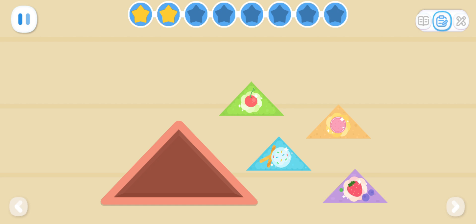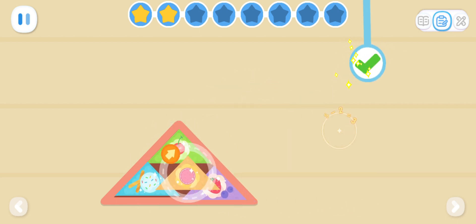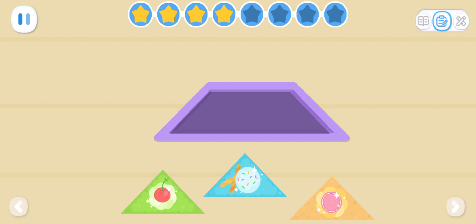How do we get them all into the triangular box? How can we get them all into this trapezoid box?